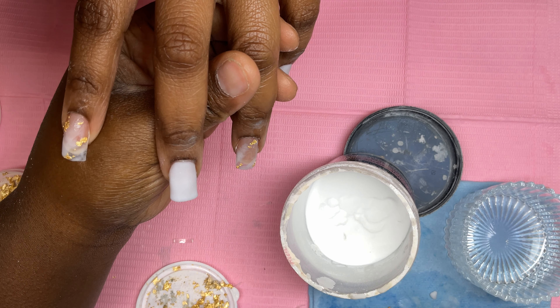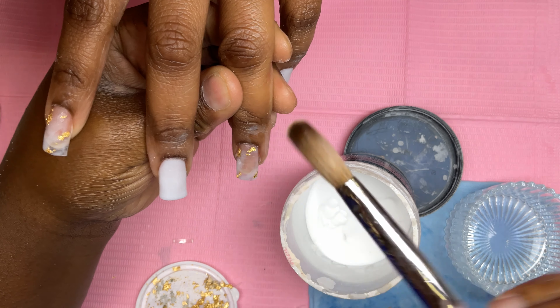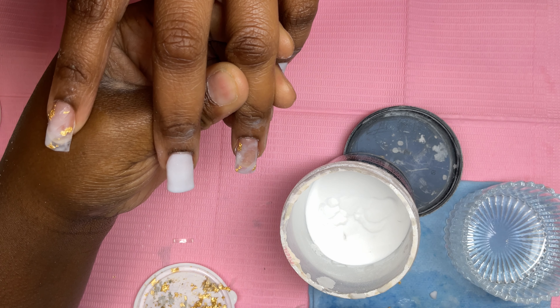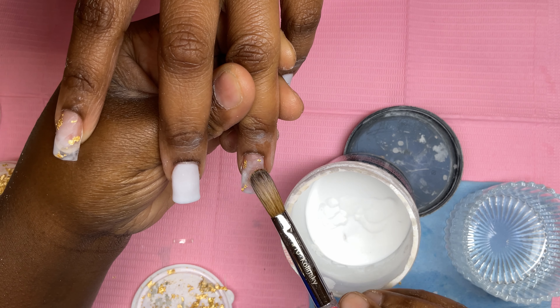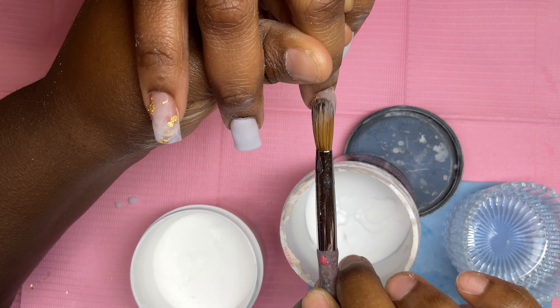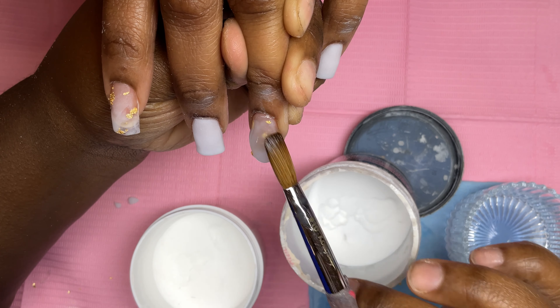Wherever I look and think I could add a little bit more, I just add it. If you don't like where you placed the foil you can always take it off — you can fix it if you made a mistake. One thing that is a must: you always have to cap the nail with clear acrylic. If you don't, when it's time to drill you're going to drill the entire design off and waste your time. Make sure you cap the nail and mold the sides for that nice encapsulated look.